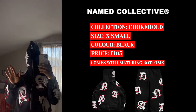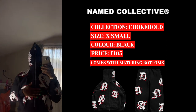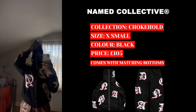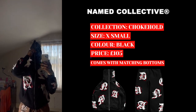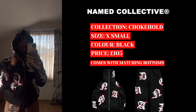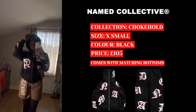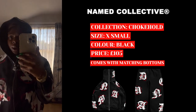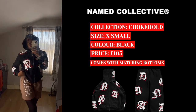Just in case you ever wanted to wear it like this — this is what it looks like. I look ridiculous but yeah, this is what it looks like. The extra small is actually much more comfortable.